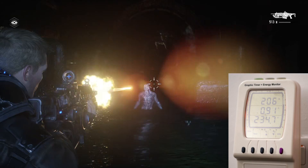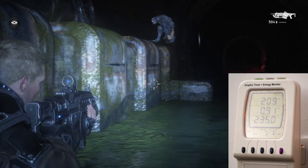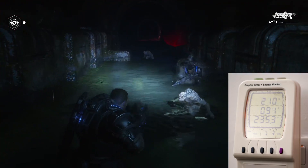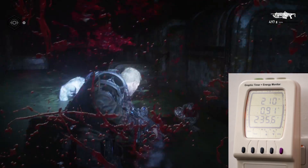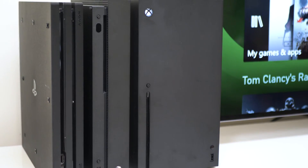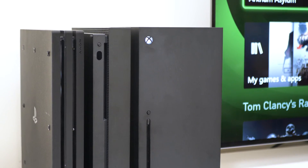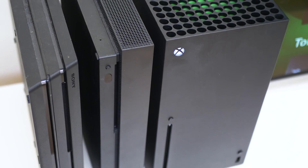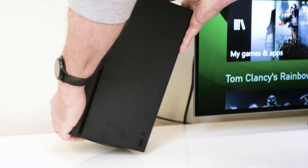Xbox Series X is chewing its way through more power from the mains, as we shall discover. But the form factor is ensuring that the noise is simply not an issue. The size and shape of the box is quite different, but I'd still say it's very much a console. Here's how the Series X fits with my array of enhanced consoles — it's basically the same height as Xbox One X, but somewhat portlier in other dimensions. You can rest the machine vertically or horizontally, and in terms of footprint, I think vertical is the way to go.